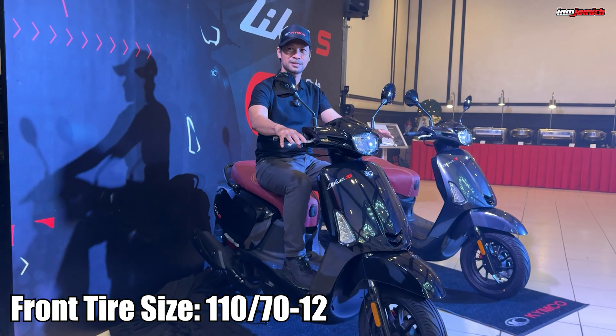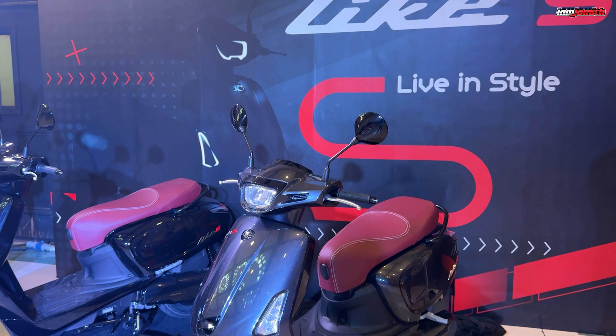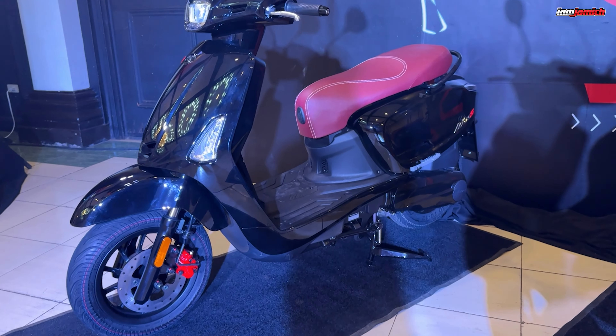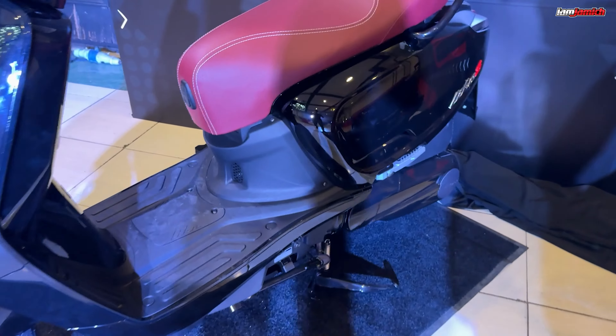Para naman sa kanyang suspension, meron syang telescopic sa harap. At sa likod naman ay double rear shock absorbers with 5-stage preload adjustment — yun ang kagandahan niya sa likod, meron syang adjustable. Yung kanyang harapan ay meron syang disc na merong 10.3 ABS. At meron din syang rear brake na 10.3 ABS.